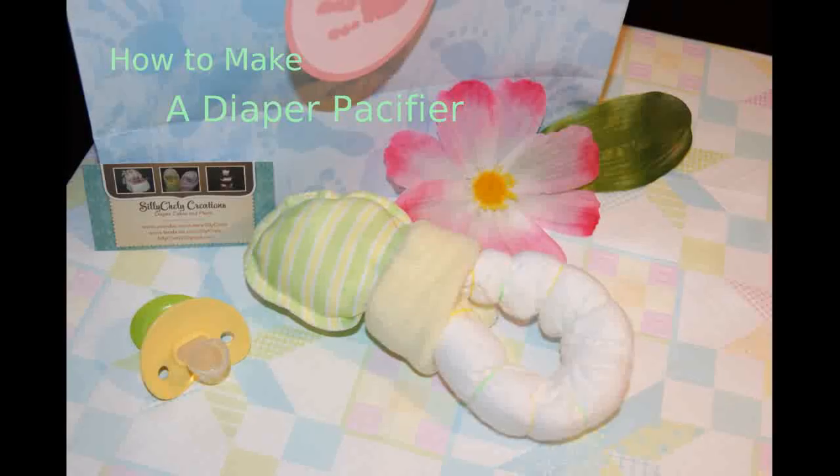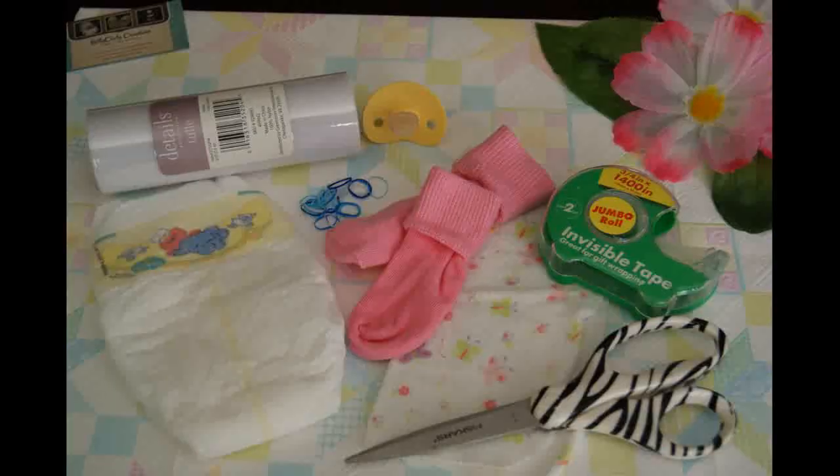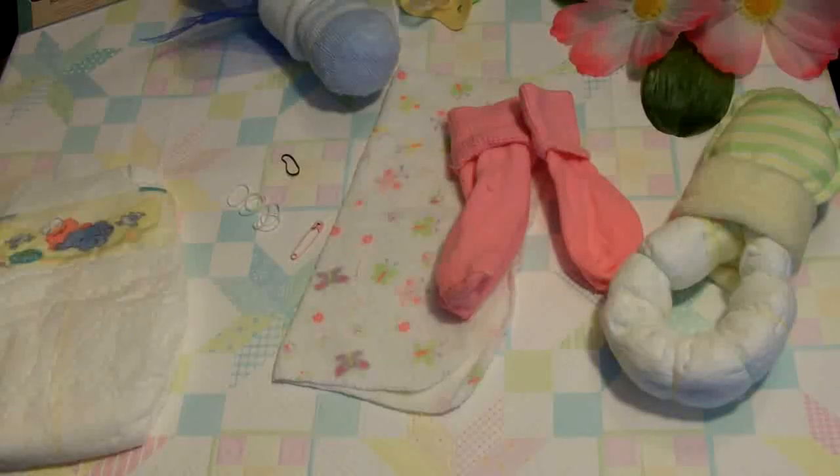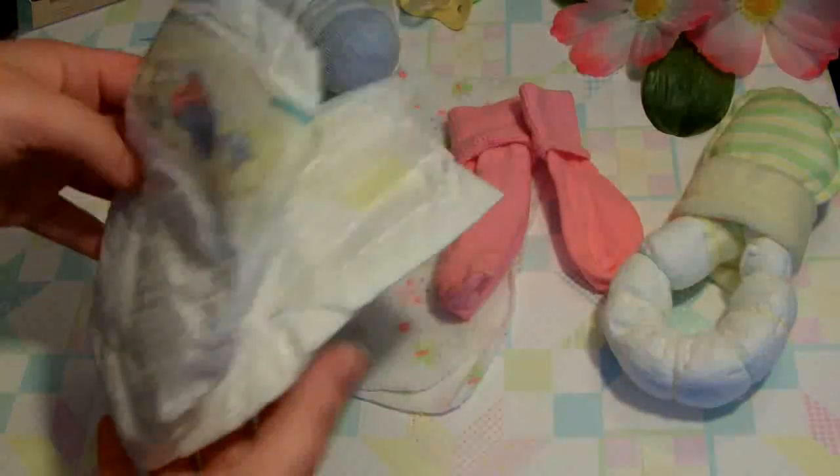Welcome back to Silly Shelly. Today's fast project is very simple and great for any baby shower. We need one diaper, a pair of socks, a washcloth, rubber bands and a safety pin, scissors and tape. You may also want to use tulle for extra decoration. With just these few supplies, we're going to make little pacifiers that are perfect to decorate the baby shower, top a diaper cake, or string on a garland and have fun with.